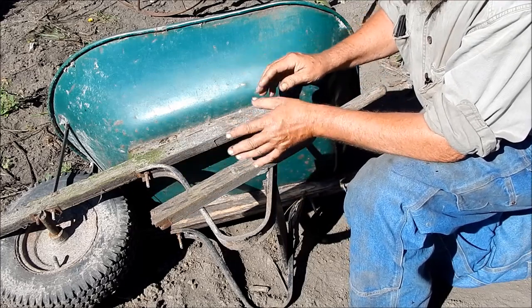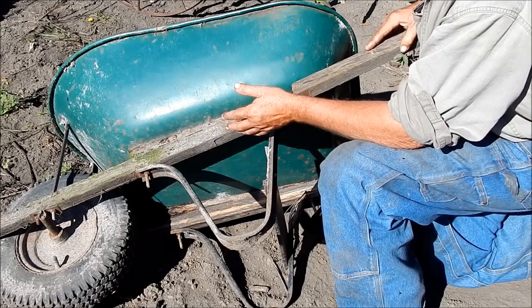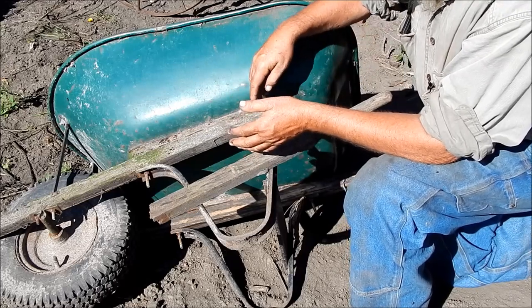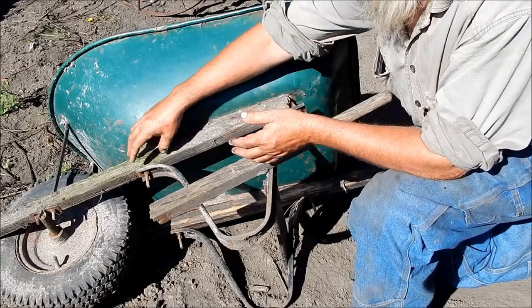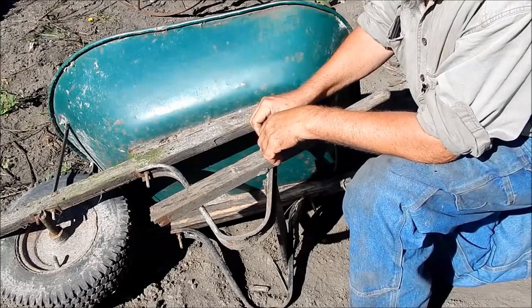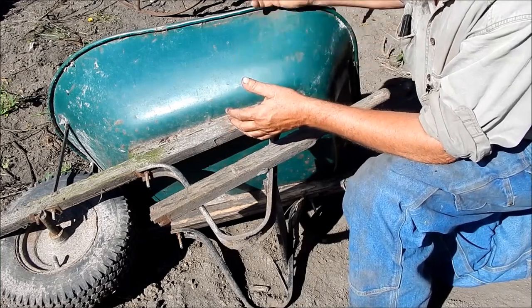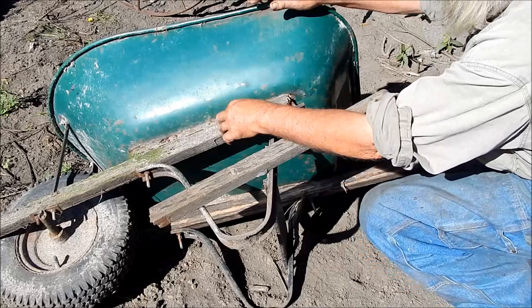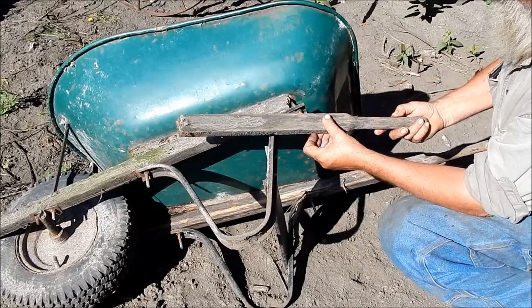This one is kind of mid-range because it has at least a one-piece handle. So many of them now come with two pieces — there'll be a splice in the handle with a metal bracket, which makes for a flimsy wheelbarrow. The only reason they do that is because it's easier to ship disassembled. Everything fits in the tub, but it makes a poor wheelbarrow. So if you see one with that bracket in the middle holding the handle together, go a little higher.